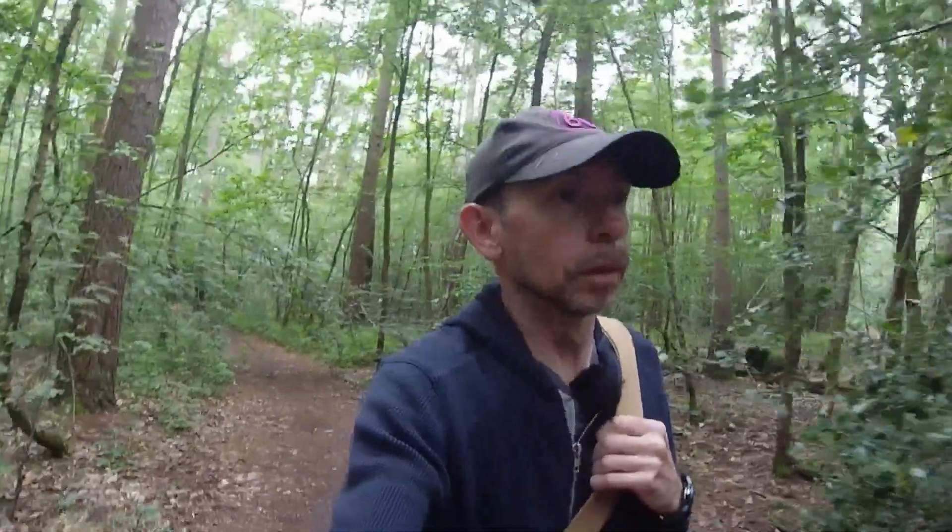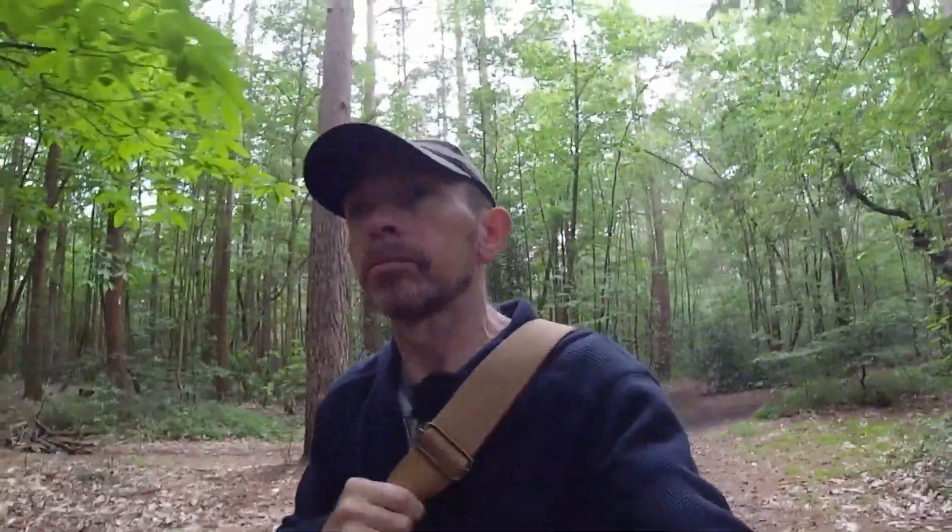A bit muddy through here as well. Currently filming this on the action cam, on the E-Lite, so I might do some other stuff. I'll do one of the other cameras a bit later — we'll see how we get on.